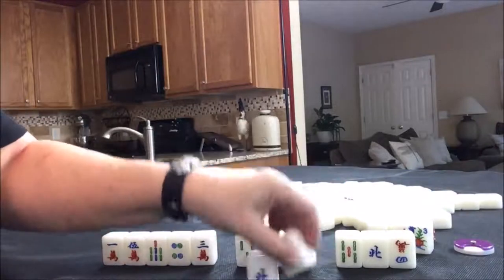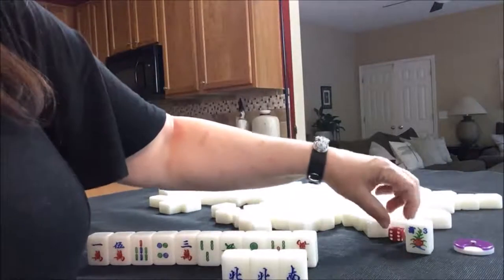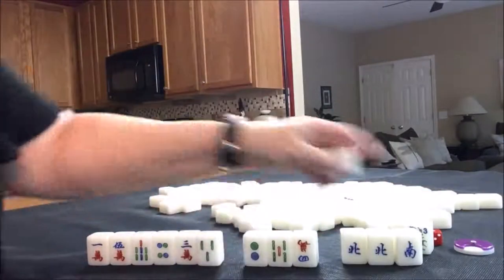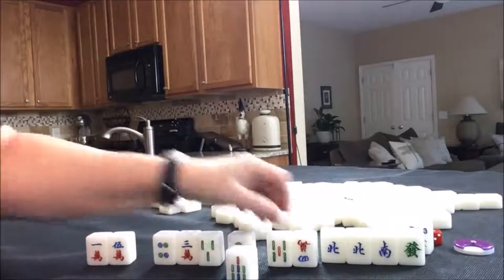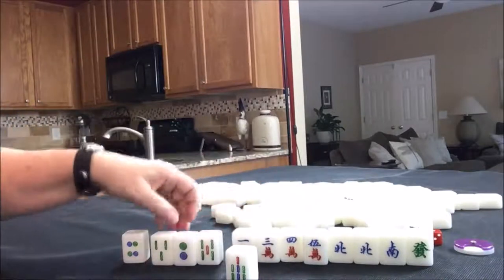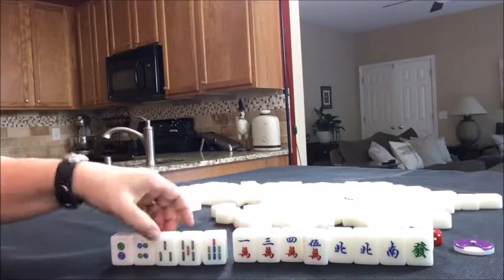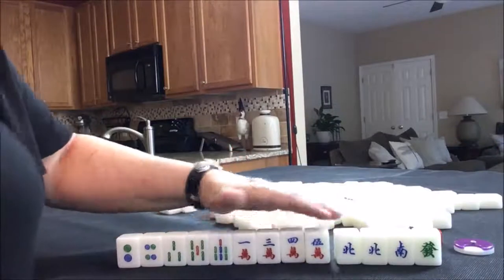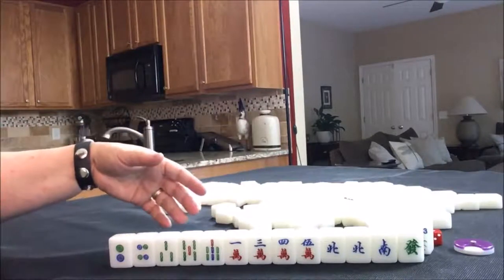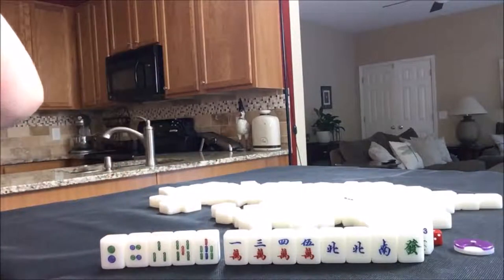So we have a pair of norths again. North is not our seat — we're in seat three and it is south round, so we won't get score for the north, but it could help us get to a half flush. We do have four cracks, and that leaves us with five discards to clear to a half flush, which is not necessarily a good thing. This is a bit of a weak start because we have five discards — we're going to have to draw really well.